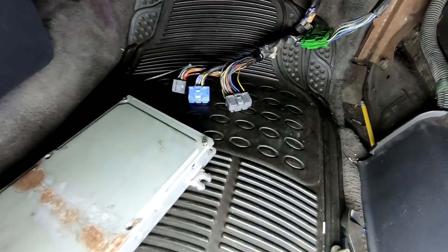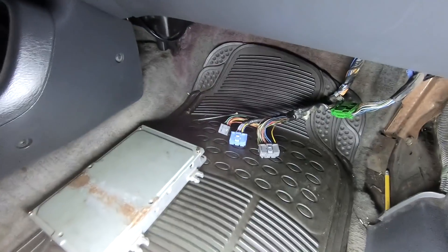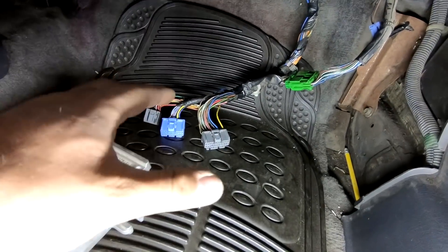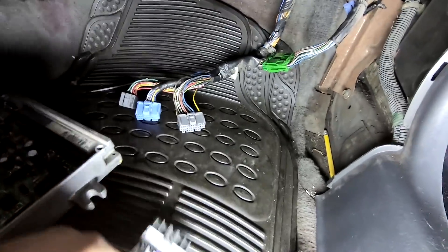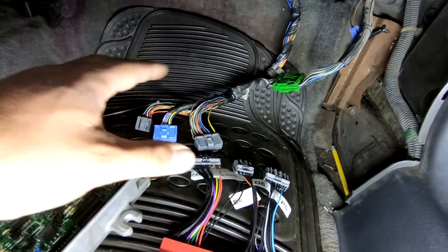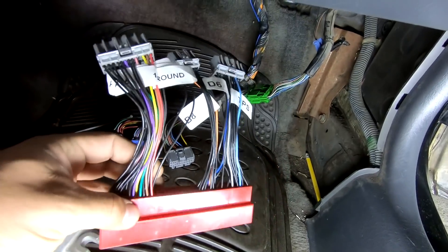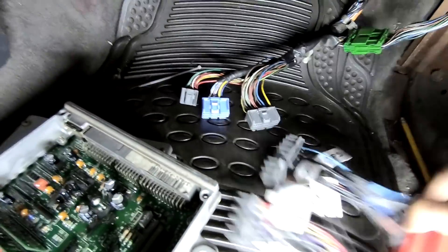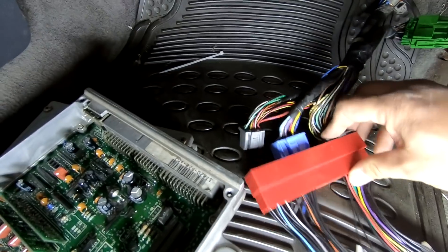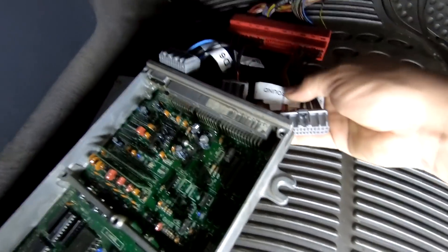Para la parte de la programación de la computadora, vamos a estar quitando la computadora que trae originalmente el Civic 98, ya que esta computadora no nos permite hacer ningún tipo de reprogramación. Para eso conseguí esta P28, que es una computadora OBD1. Para no estar haciendo ningún corte en el arnés, conseguí este convertidor que al parecer es de muy buena calidad — anteriormente he trabajado con otros convertidores de muy mala calidad y para esos prefiero hacer el cambio en el arnés. Con este simplemente conectando aquí podemos hacer la conversión de OBD2 a OBD1 y en ese momento ya tenemos un arnés OBD1.